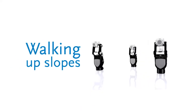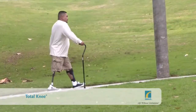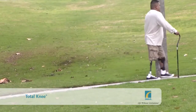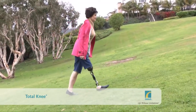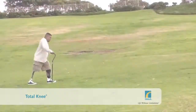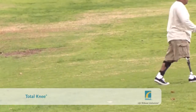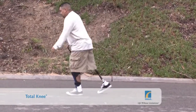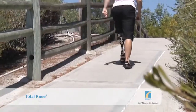Walking up slopes: take the first step onto the slope with your prosthesis. Transfer your weight onto the heel of the prosthetic foot. Allow your body to progress steadily forward over the entire foot. As your weight approaches the ball of the prosthetic foot, the locking mechanism will release. Flex the thigh and swing the prosthesis forward. The additional toe clearance provided by the shortening movement of the Total Knee, when it is off the ground and swinging forward into the next step, really helps to prevent the toe dragging on the slope as you walk up.